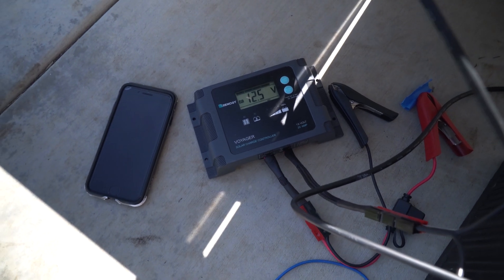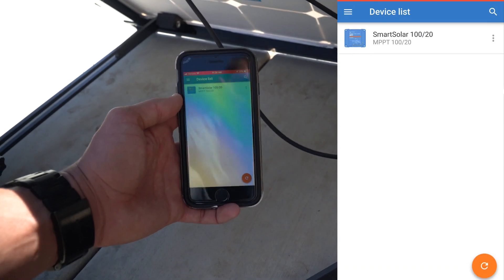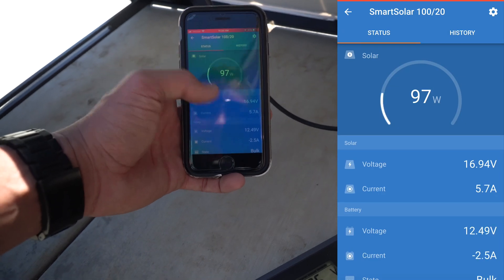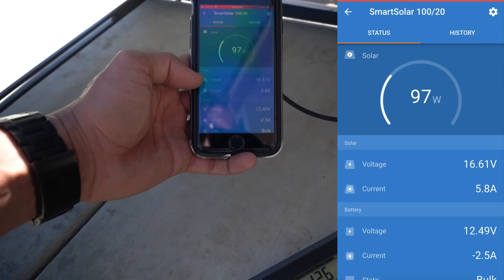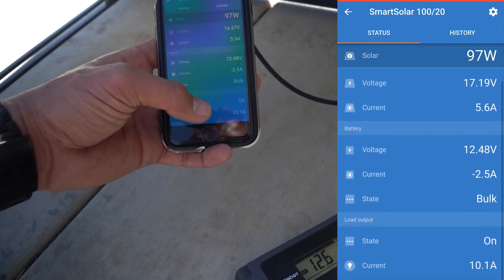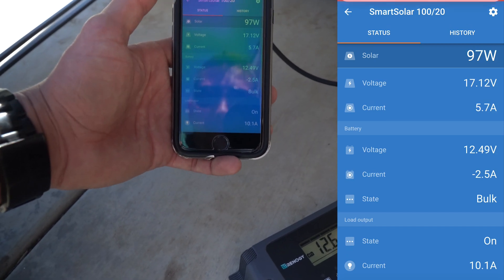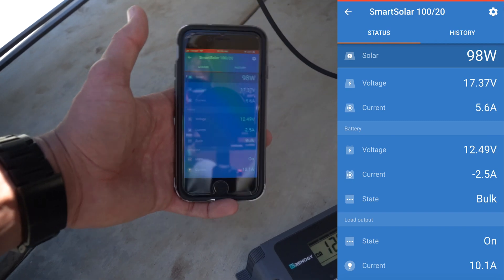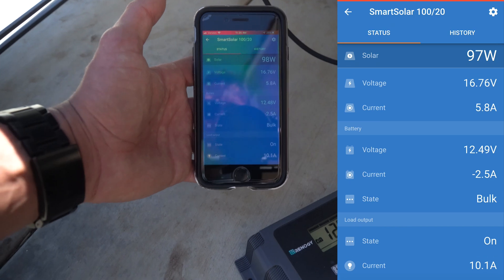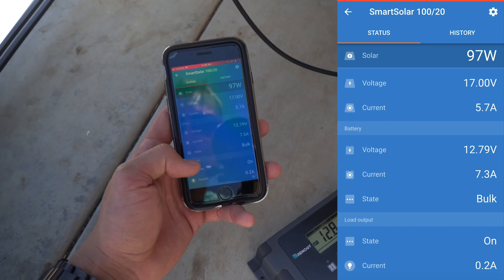First let me show you the Victron and how much power we're putting out with that, and then I will switch over to the Renogy. The Victron has a really nice Bluetooth setup, so opening that up on my phone, it shows that we're making 97 watts of power. This shows the voltage and current from the panel, and down here it shows we're using 10 amps, with the battery still losing 2.5 amps. After unplugging the light bar, we can get a true look at the power going into the battery — we're putting in 7.3 amps.